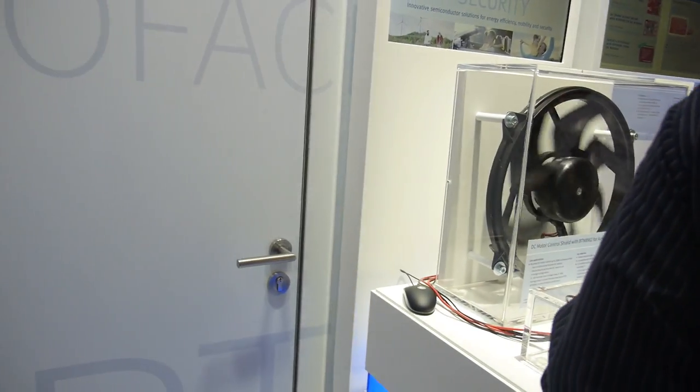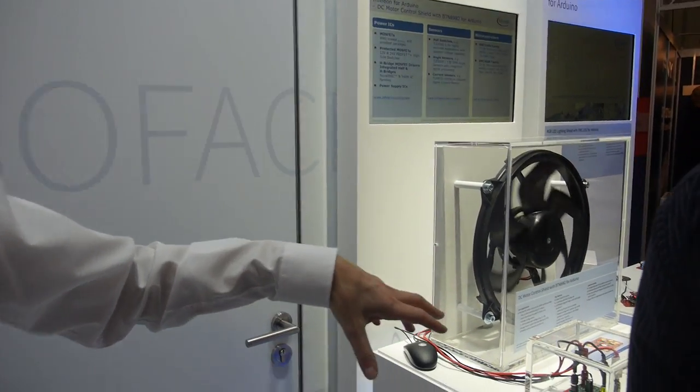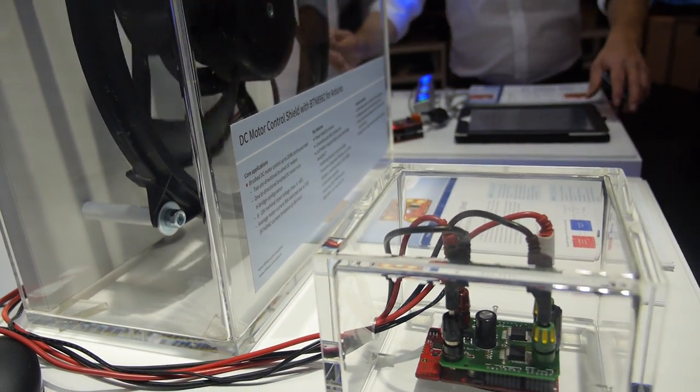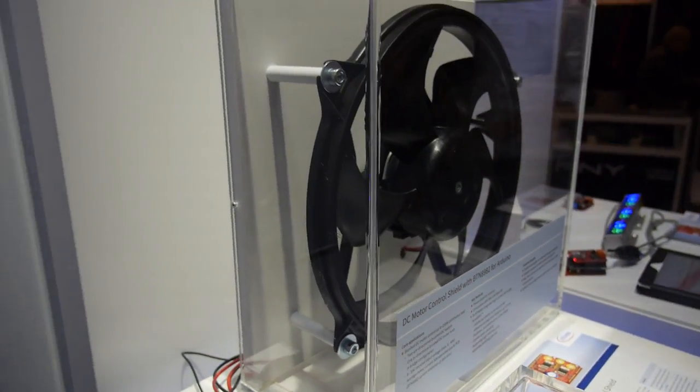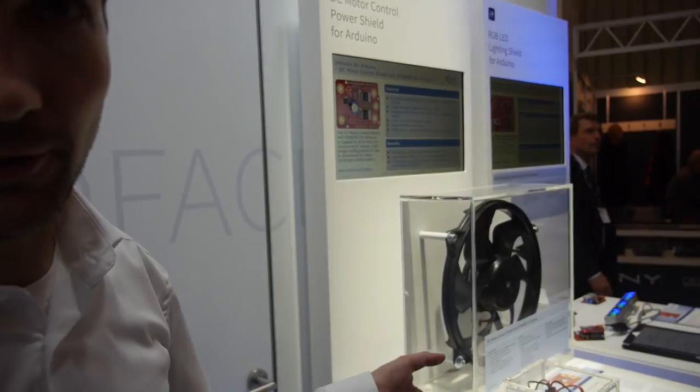Here is also some automotive and mixed content. You see two Arduino shields, both available. This one uses Novaletic technology for DC motor control. It's an automotive-qualified, innovative product, but also intended for industrial use — high-quality products like medical or hospitality applications.